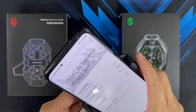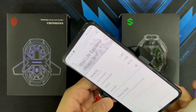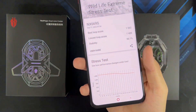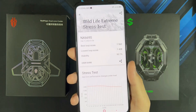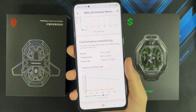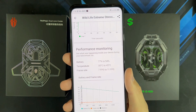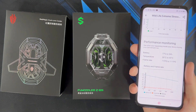Test is done. Temperatures at the top: 51.2, 44, 39.8. At the back: 51.3. A lot cooler when running with the dual core cooler — it is doing its job. Here are the scores: best loop score is 1,562, lowest loop is 1,408, stability is 90.1%. The big difference is in the temperature: instead of hitting 54 degrees Celsius, it only went from 30 up to 45 degrees. Battery went from 77% down to 54%. Frame rate still ranged between 7 and 11 FPS. We'll see if the Black Shark Phone Cooler Pro 2 does a better job.